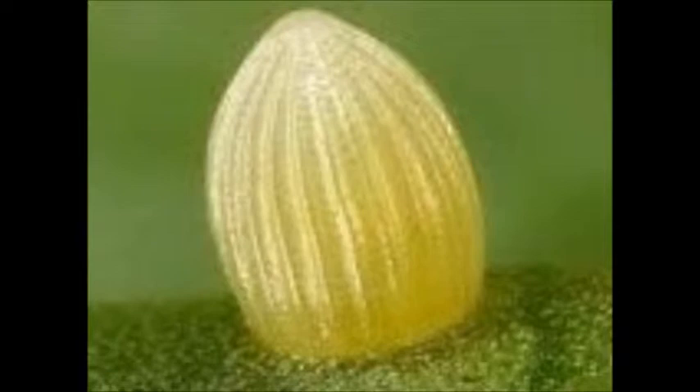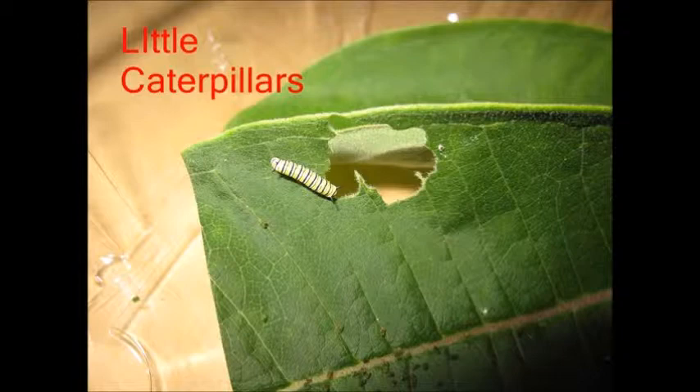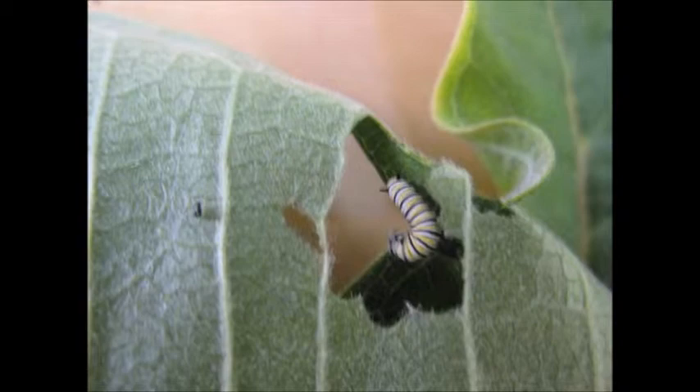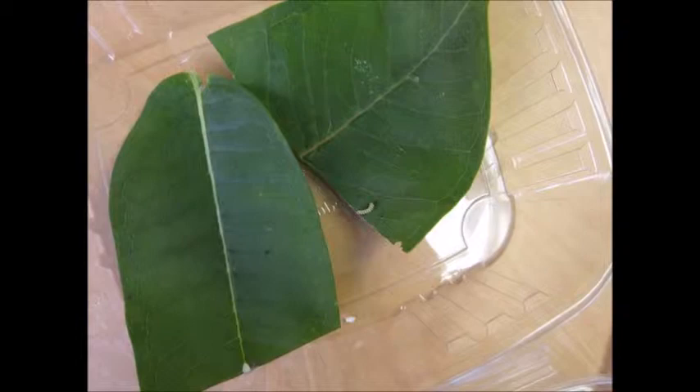After it eats the egg, it starts munching the milkweed, so soon it will become a chrysalis. When the caterpillars come out of their eggshell, they are at least one millimeter. Their first meal is their own eggshell. After that, the caterpillar will only eat milkweed until it is a pupa. Caterpillars are very slow, but they get where they need to go. It will take them a long time before going into the J formation.